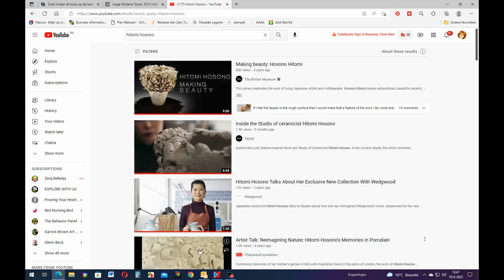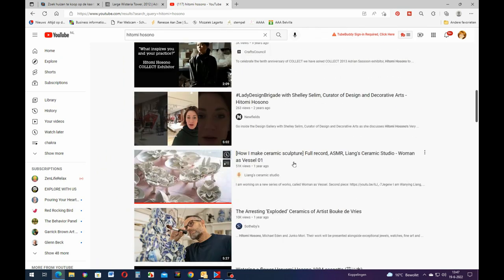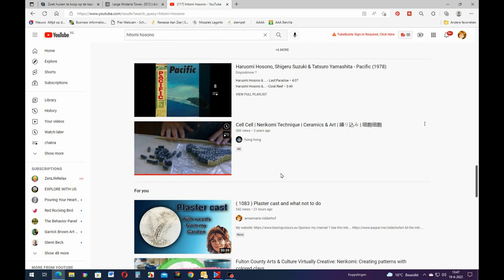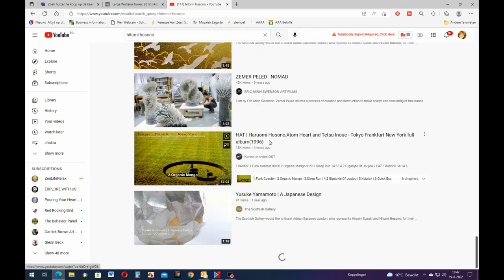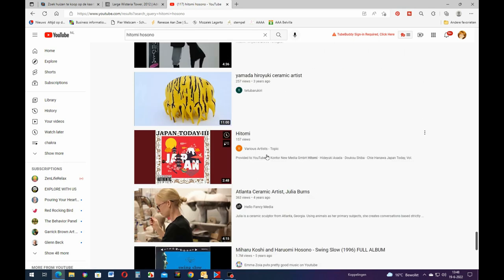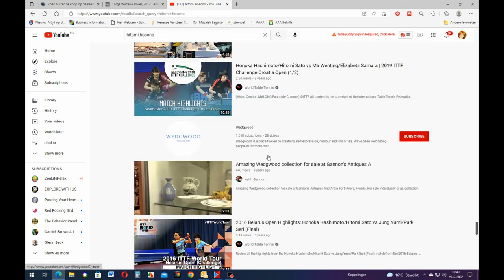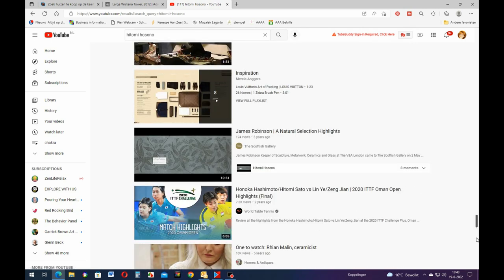She has a lot of videos on YouTube - you could look her up. If you look at all the videos you sort of get into how she makes it. There was one video where she works with Wedgwood and they showed how they make those little flowers. I can't find it right now.